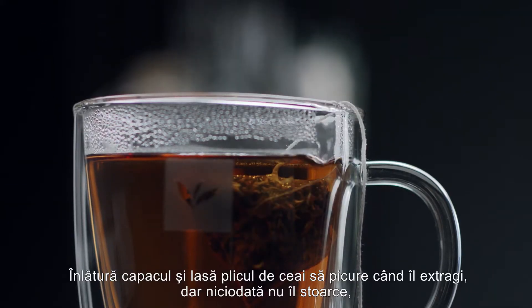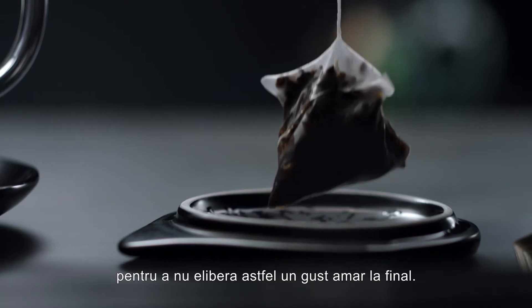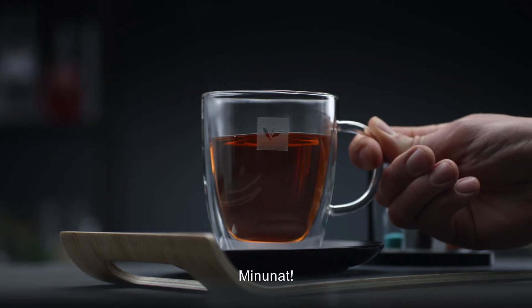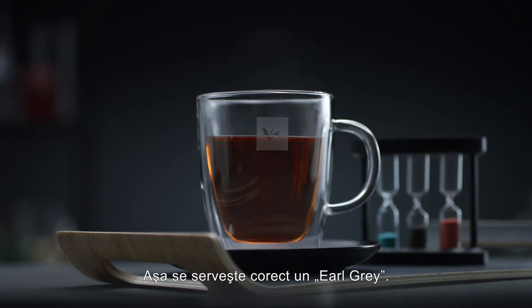Now take off the lid. Let the bag drip for a moment and never ever squeeze the tea bag, or bitters will be released in the tea. Now that's how you serve a perfect Earl Grey. Cheers.